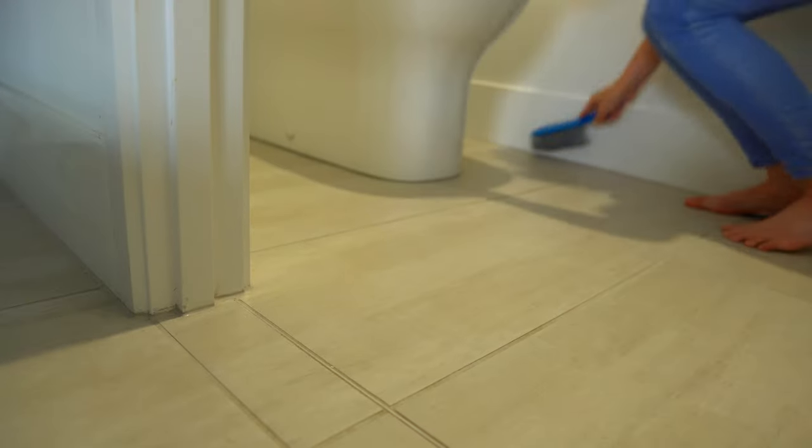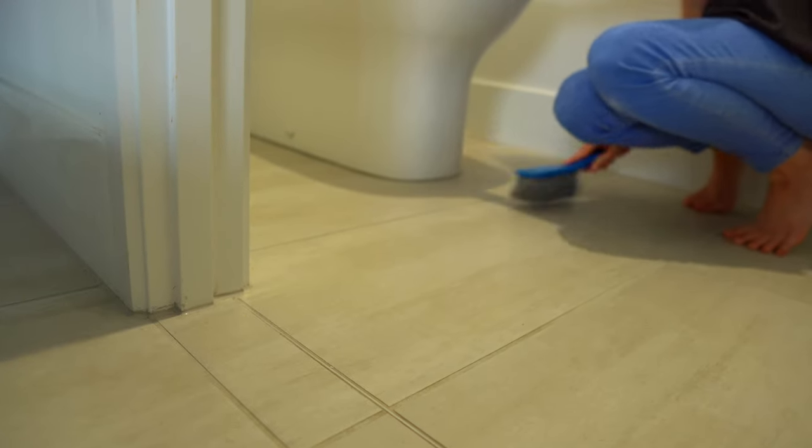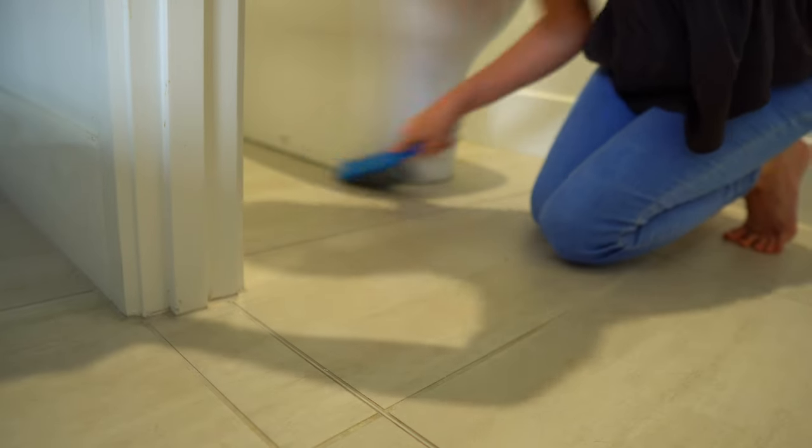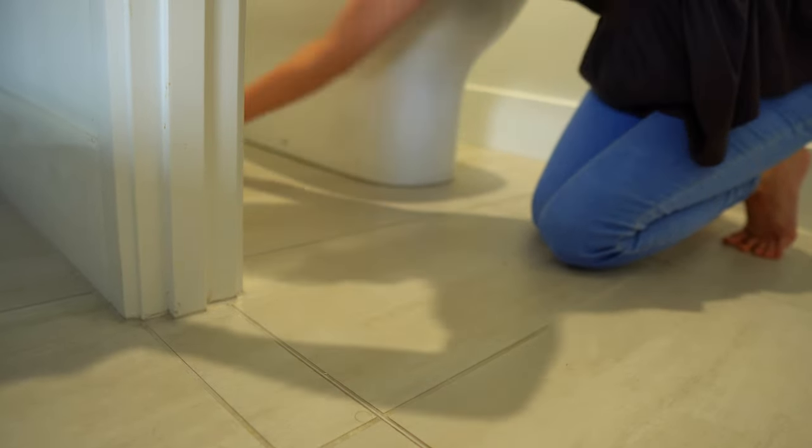There are some narrow spaces that are a little bit too tight for my robot, so I just give these areas a quick brush out and then he'll be able to pick up all that dust and debris.